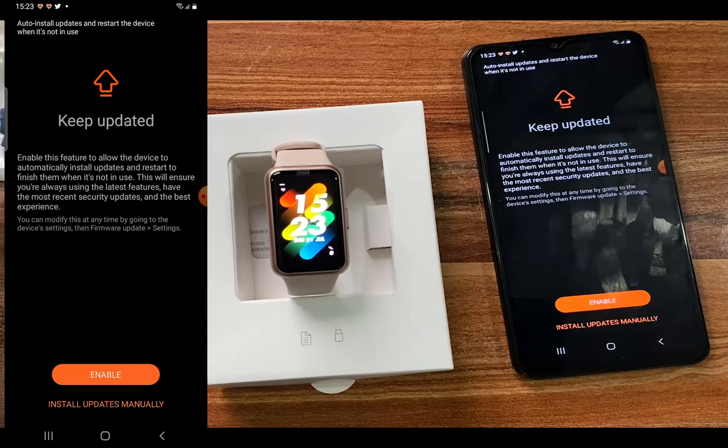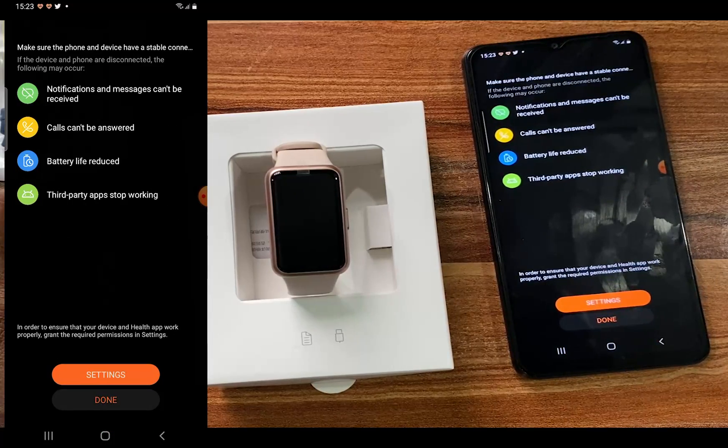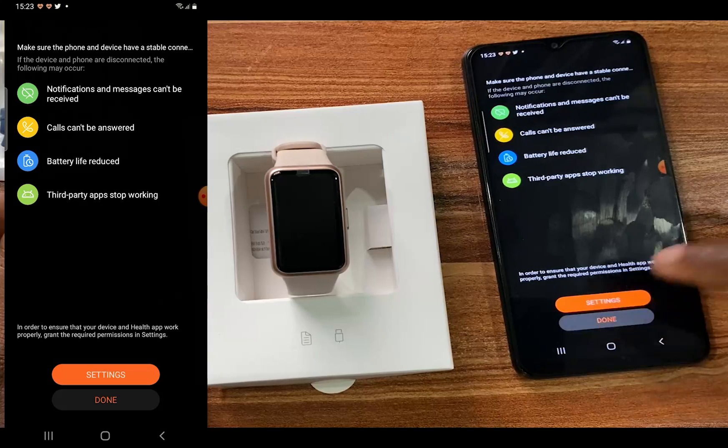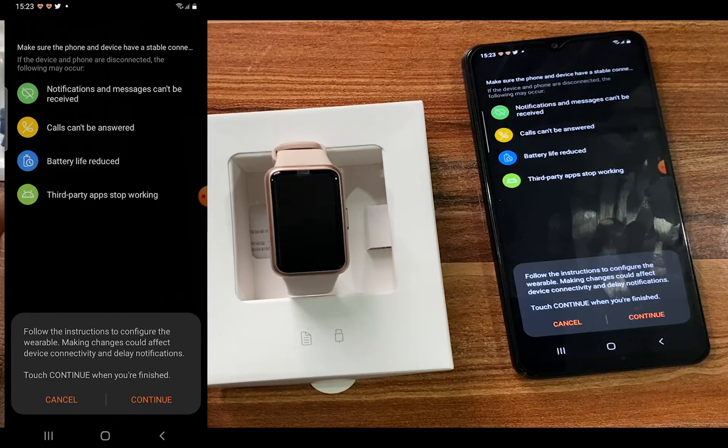I want to enable automatic updates. It says to make sure your phone and device have a stable connection — if the device and phone are disconnected, notifications and messages won't be received, calls can't be answered, and battery life may be reduced. It also asks you to grant the required permissions to ensure the device and health app work properly. Tap Continue.